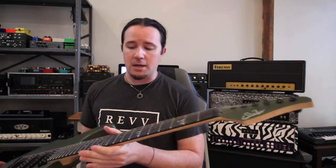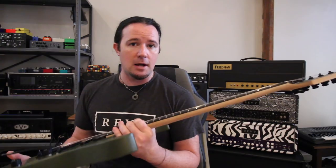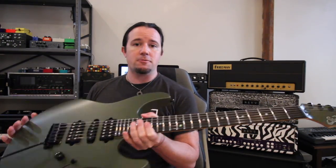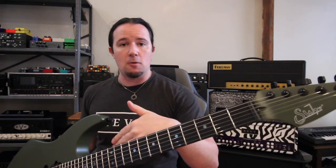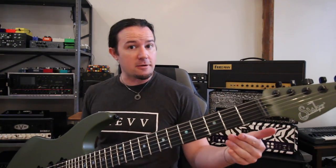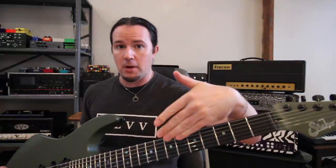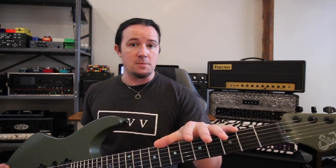The first thing I do with a new guitar is string it up with my preferred string gauge. Considering this guitar is going to be in standard, I'm going to use my usual 9-42s. The reason I do that first is because it would be a waste of time to get the neck set up to the straightness I want with heavier strings, then change to a lighter gauge — the neck is going to push forward because it's not counteracting as much tension. So go ahead and put on the string gauges you want, then start adjusting from there.